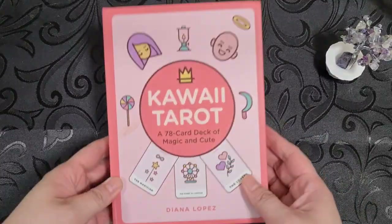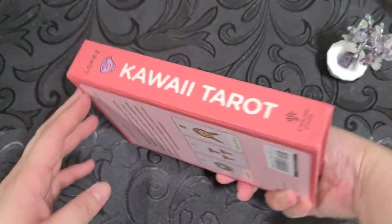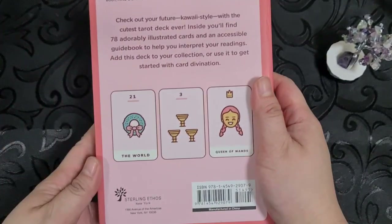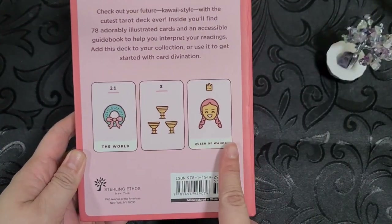The Kawaii Tarot comes in this box — it's a sturdy little box. It has the side, the name, the deck, the sides. And then it actually shows you the cards. You'll notice it's really quite minimalistic.